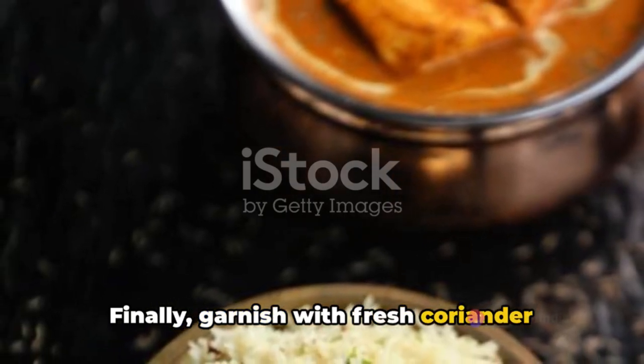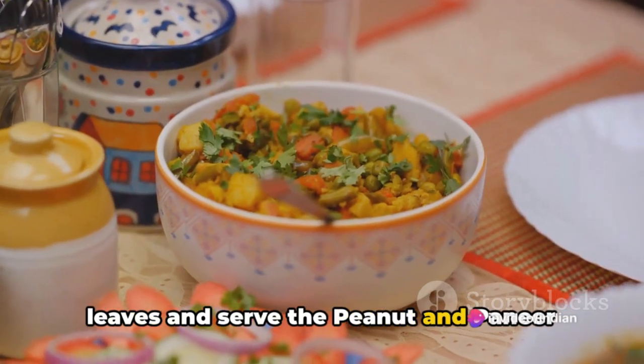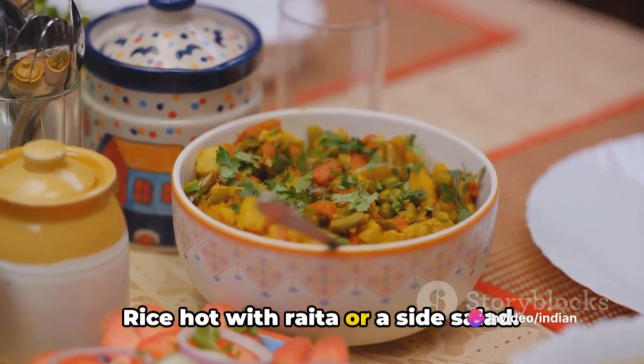Finally, garnish with fresh coriander leaves and serve the peanut and paneer rice hot with raita or a side salad.